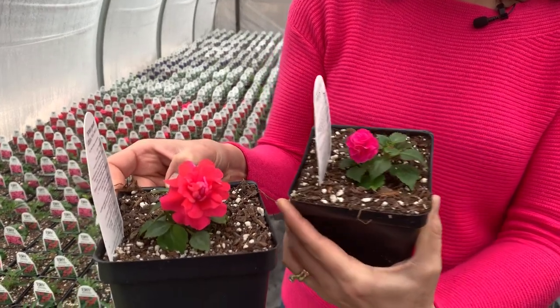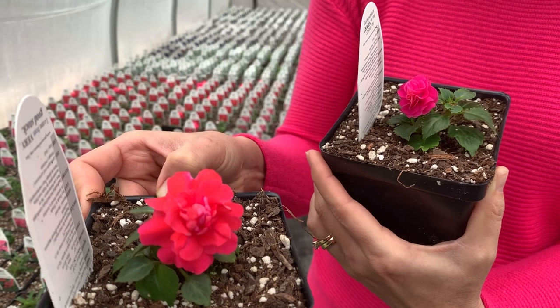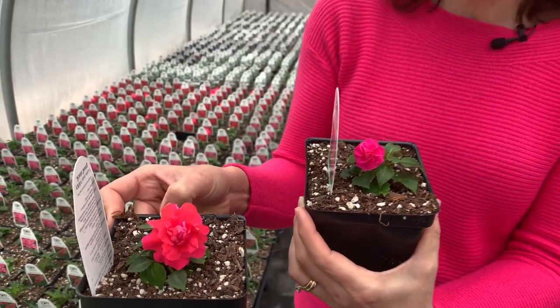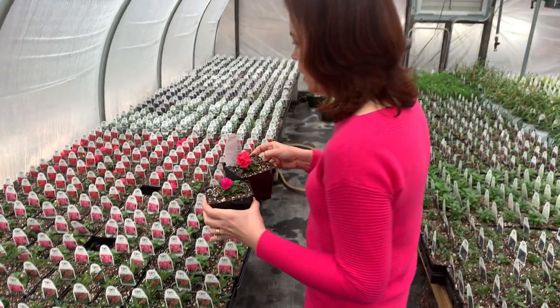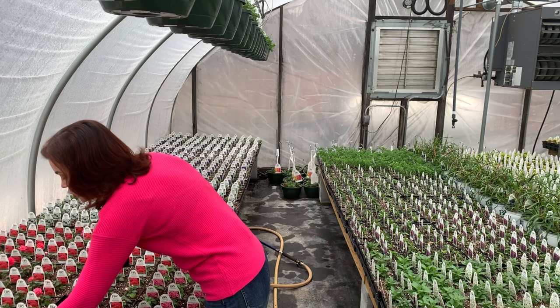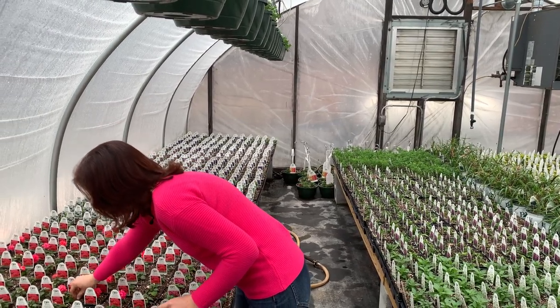Here's Coral Reef and here's Rose — see the difference? Coral Reef has more of that tangerine look to it, while Rose is a pure hot pink. They do need shade. I had them in the landscape last year and they were great — very low maintenance, get nice and mounded, and work perfectly in containers or the front of your shade garden.